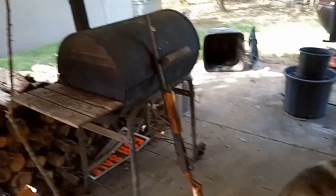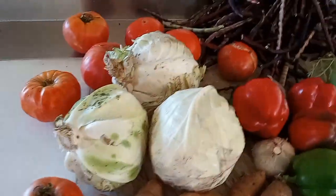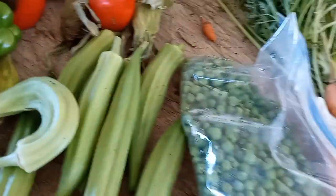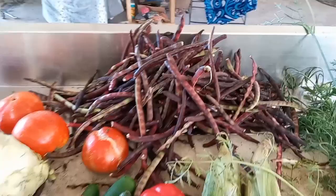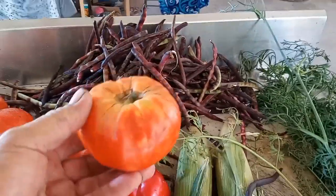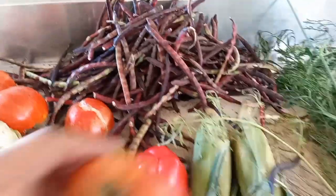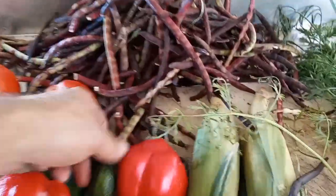We're cooking on the Patio Master 6000 out on the patio. Here's what we got: some cabbage, and these world famous taters — Irish taters. We got English peas, pink-eyed purple hull peas from Mississippi, and these tomatoes — Panucho and Bella Rosa.